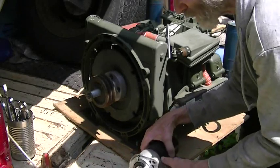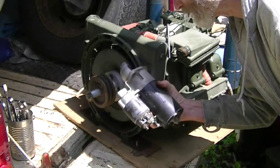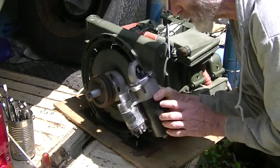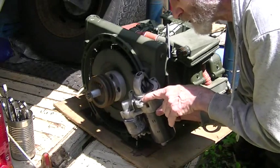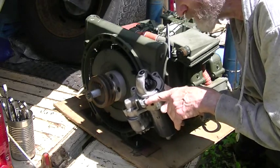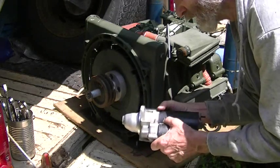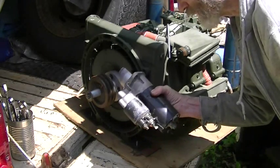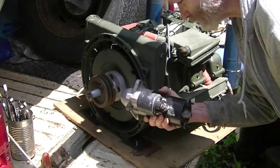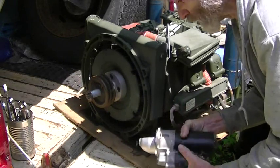I forgot to mention that this is a Bosch starter from a BMW 318i. You can get them for just about any year — some of them will be threaded in the holes. I already mounted one that was threaded but you can file the threads right out, that's no problem. You can get these on eBay — I paid $24 for this one.